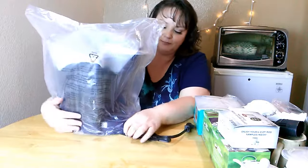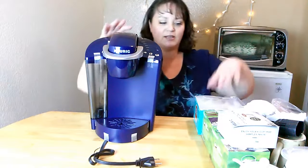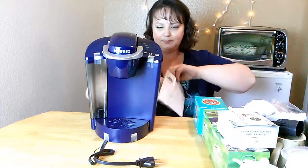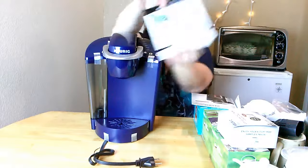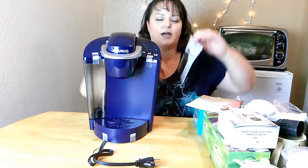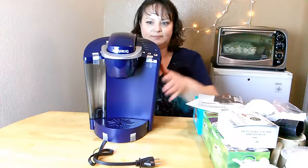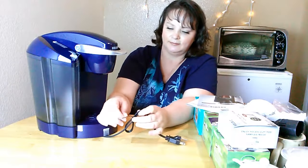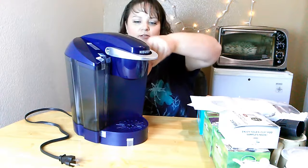You can see they package it really well, and all the information is easy to find right on top. There's the Discover Keurig booklet — it has coupons and more information about their products on the back. And then this one is the Keurig Hot Use and Care Guide, which gives you instructions on how to use it. There is tape on everything so nothing falls out as you're taking it out of the box, so let's go ahead and remove all that tape.